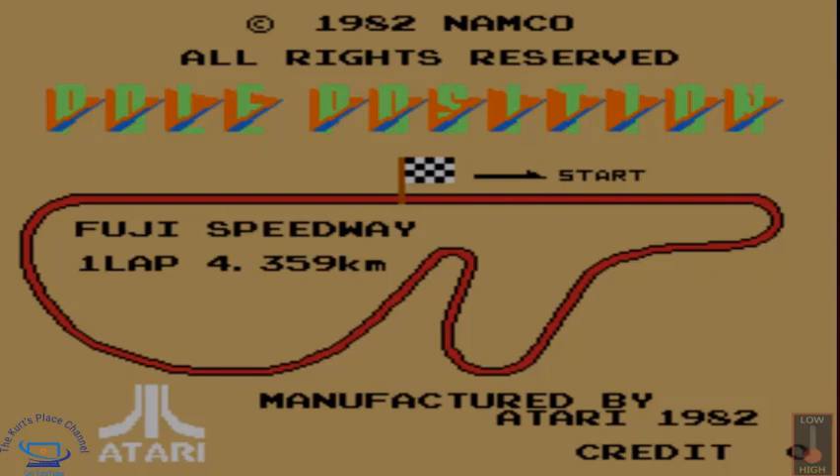Good morning, my fellow friends and YouTubers. This is Kurt — welcome back to the Kurt's Place channel here on YouTube. It's time for another arcade game review. This time we're going to be checking out Pole Position, manufactured by Atari in 1982. This is a really cool driving game I remember playing back in the day, and I'm glad I can bring it to you in this video.